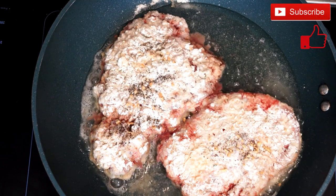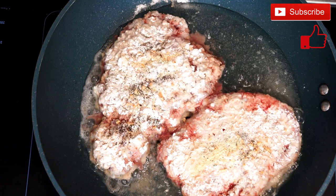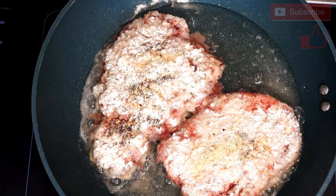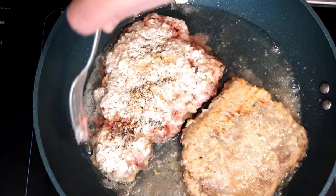After that you're going to add a little bit of adobo seasoning — basically just enough to give it a sprinkle, probably not even half a teaspoon.